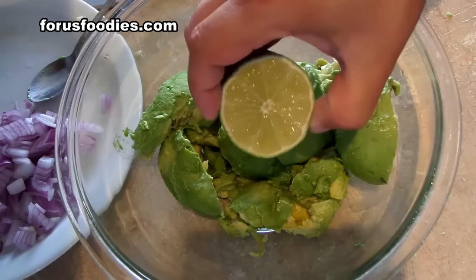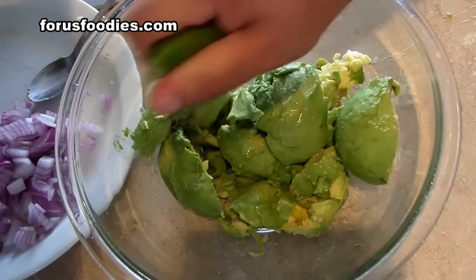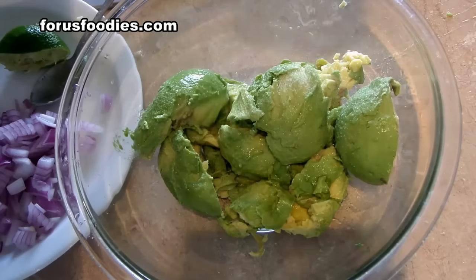The next thing we're going to do is take half a lime and squeeze it in there, and about a teaspoon of salt.